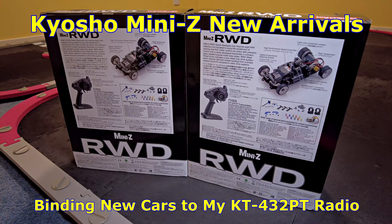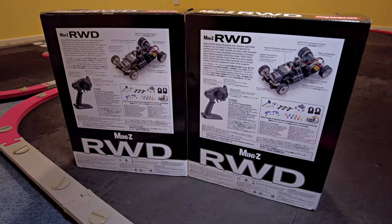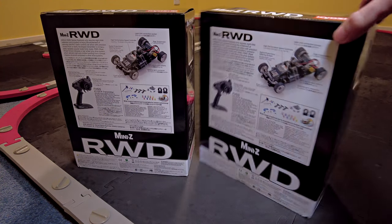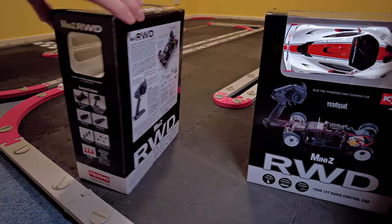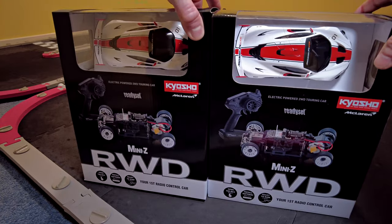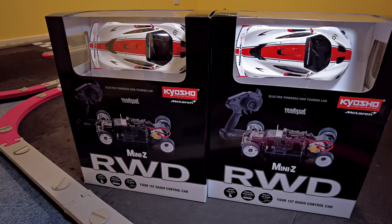Hey guys, welcome to another Mini Z video. I've mentioned this before - when eBay gives out coupon codes with good discounts, I look for brand new ready sets of Mini Z's to buy. A place up in Sydney had them at a very good price, so once I used the coupon it made them worth buying just to get the chassis really. You can see I got McLaren P1 GTRs - time to get them out of the box and check that they actually work.